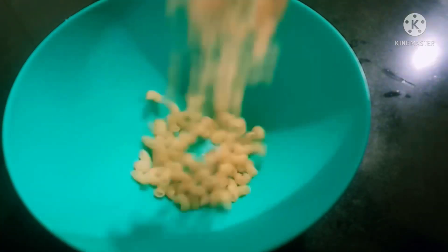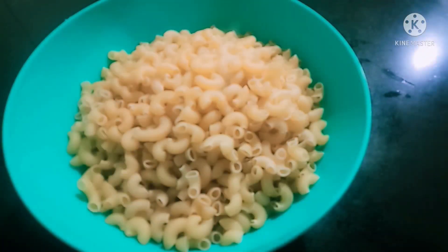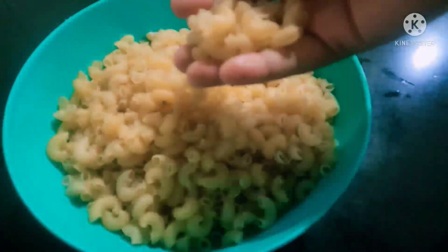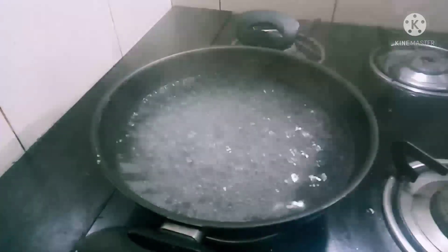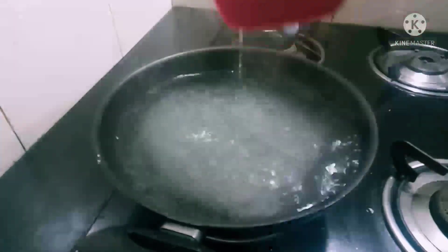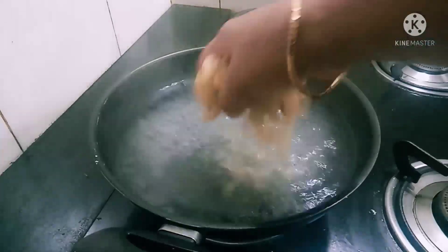The ingredient is pasta — macaroni pasta. I am interested in these. We have made the macaroni here.